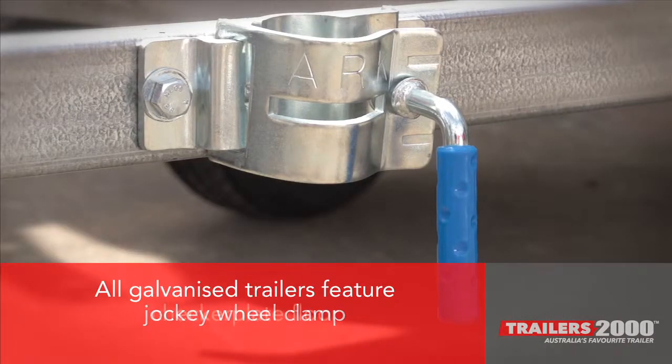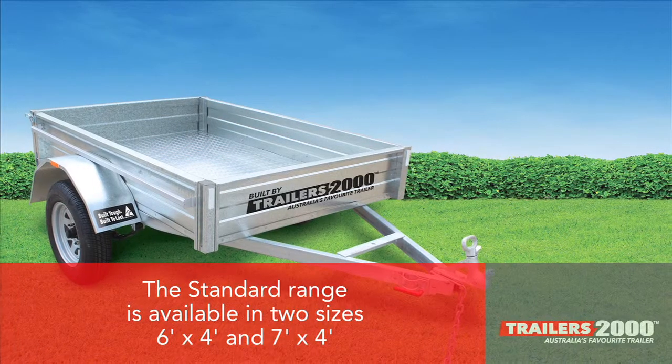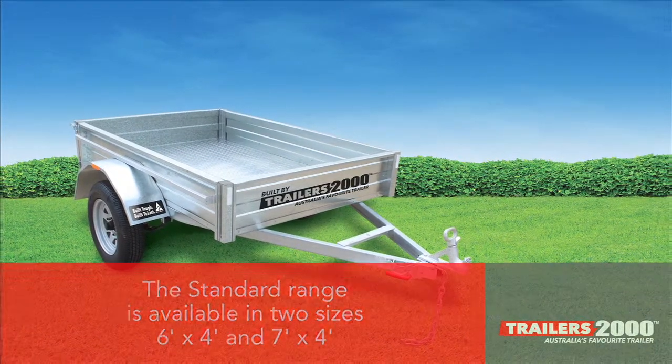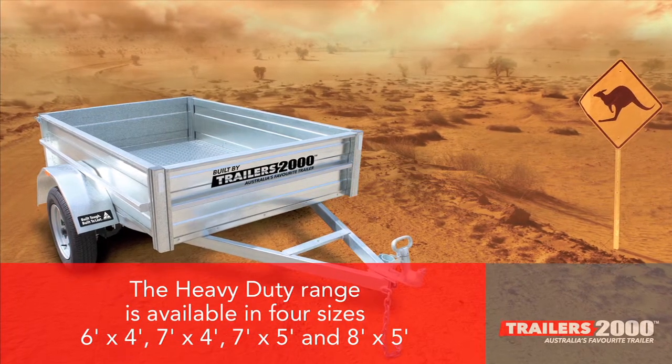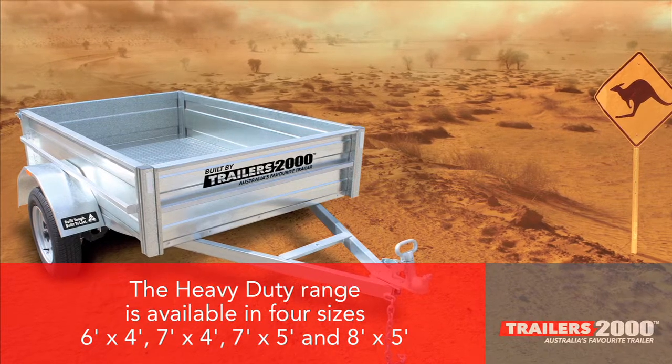Additional features include a jockey wheel clamp, checker plate floor, and spare wheel bracket. The standard range is available in sizes six by four and seven by four. The heavy duty range is available in four sizes: six by four, seven by four, seven by five, and eight by five.